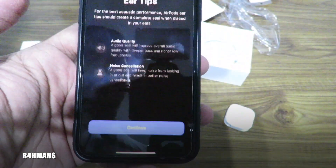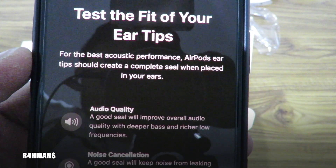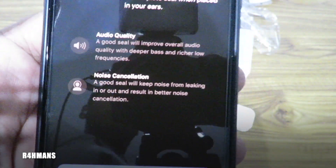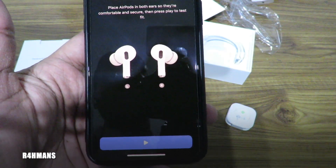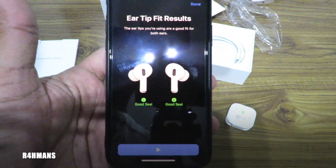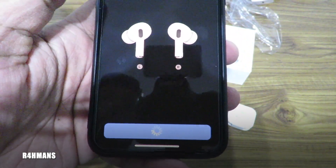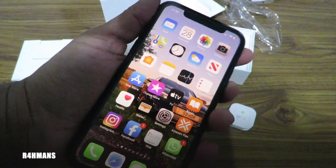Let's do the ear tip fit test. Here's the information: test the fit of your ear tips for the best acoustic performance. AirPods ear tips should create a complete seal when placed in your ear — a good seal will improve overall audio quality, deeper bass, richer low frequencies, and noise cancellation, keeping noises from leaking in or out. So place the AirPods in both ears comfortably and press play. It's playing music now — okay, it's saying good seal, both left and right. The ear tips you're using are a good fit for your ears. Pretty cool — thank you guys for watching.